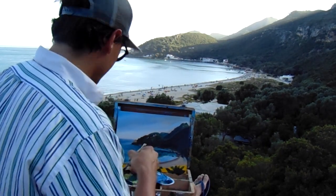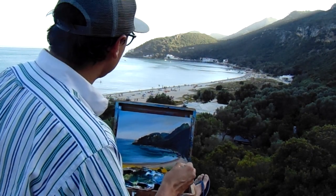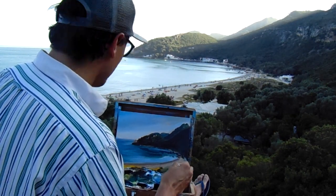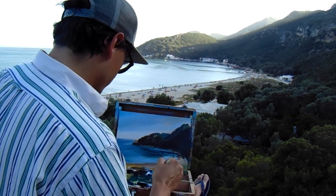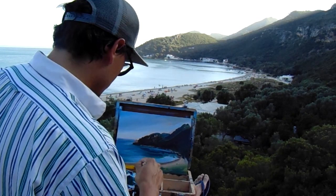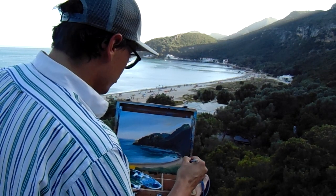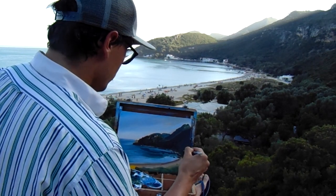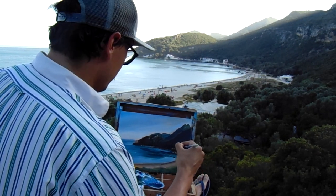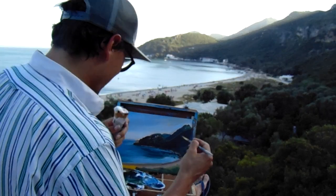With bigger brushstrokes, I'm mixing a bit of green to make these grass parts that are on the dunes. I'll cover the things I made previously because they're not placed in the right spot. I can't be afraid or hesitant — I have to go strong and decisive. That's really important for painting: even if it's not perfect, if you go strong and decisive, it will get character.